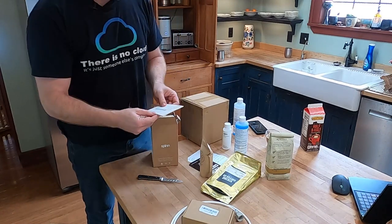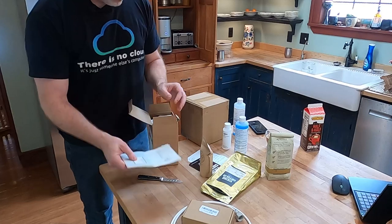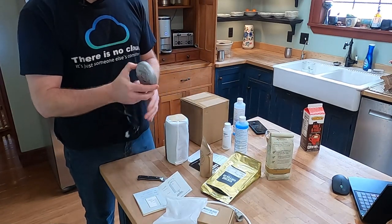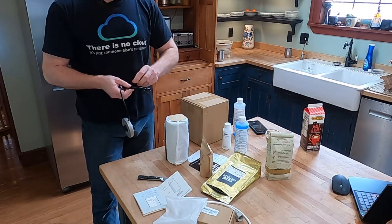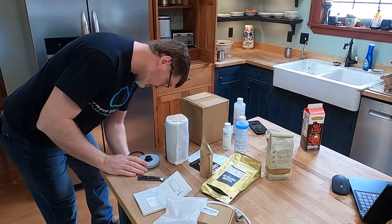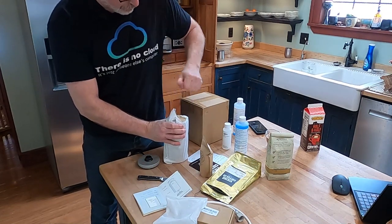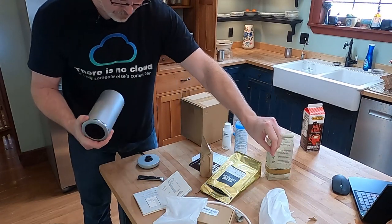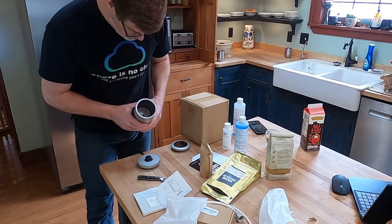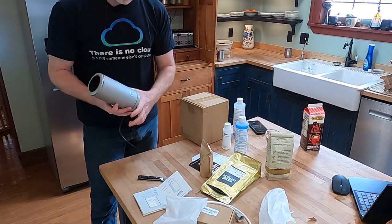Spin milk frother — as is usually the case with Spin, it's nice packaging and nice instructions, which I might even read since I have no idea how to use a milk frother. There's a fancy little stand and cord — the milk frother is an electrical device, which makes sense. There's a fancy fabric bag containing the milk frother. There's a little heating element in there and a spinny whisk thing that sits on it. It looks kind of cool actually — looks like it has the similar Spin button.